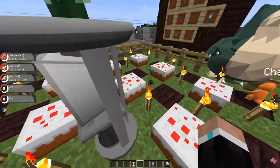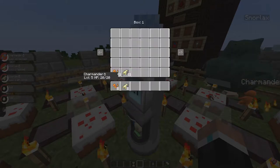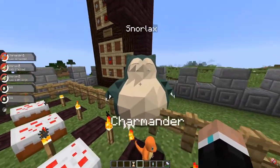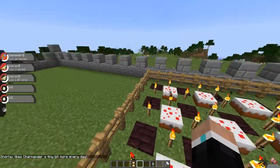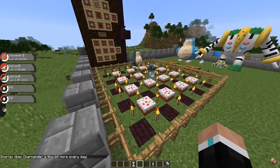To start breeding, approach the wrench block and manage Pokemon. Put down two Pokemon that you want to breed — I put down Snorlax and Charmander. Then check their happiness levels: just right-click on them and a text will show in the lower left corner. Snorlax likes Charmander a tiny bit more every day, and that is what you want.